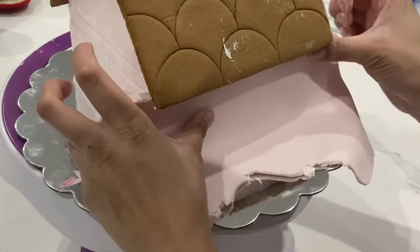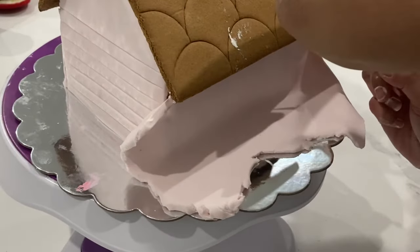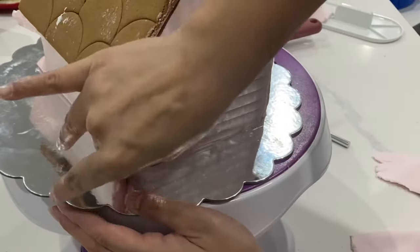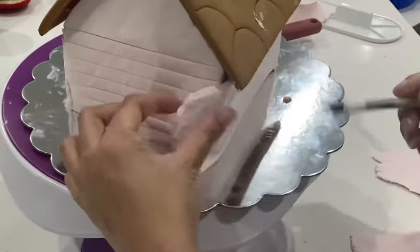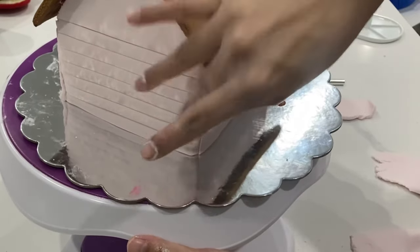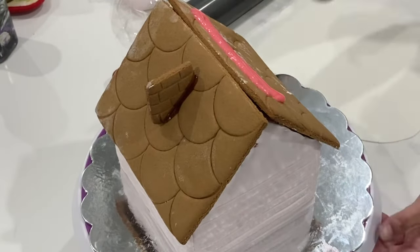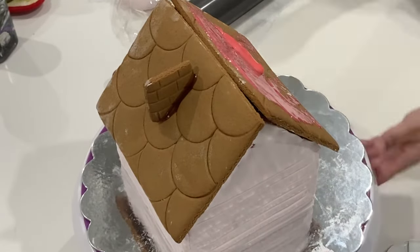Using fondant also means that I can cover up all those little indents that come with the gingerbread kit that I'm not really into. I don't want to have those shapes on my gingerbread house, so this allows me to put in whatever shapes I do or do not want. Now it's time for the roof portion, and it is really important that you give a nice covering to this roof because if you don't put enough royal icing, things can start sliding down due to the weight.